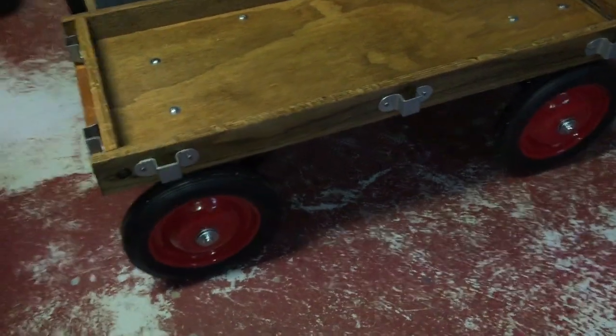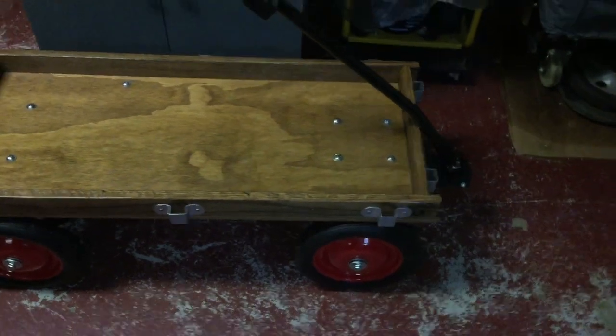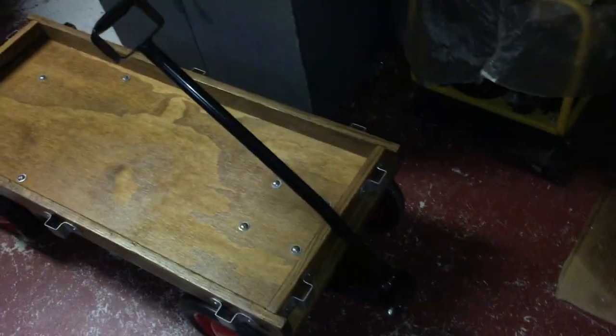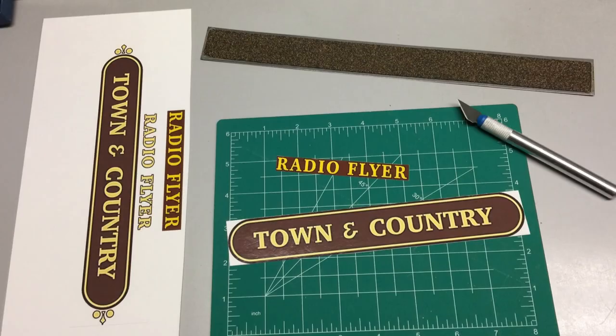At this point the hardware and the wheels are mounted to the bed. The wooden parts of the bed have received some medium walnut stain and a couple of coats of polyacrylic. I made some stickers for the side panels on photo paper — they're not perfect but they're reasonably close.